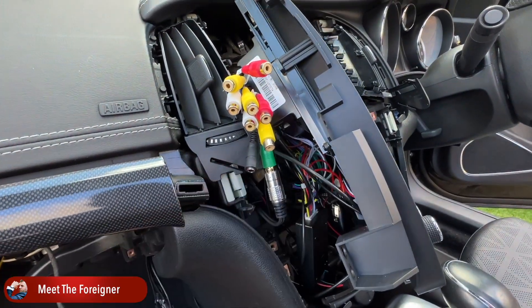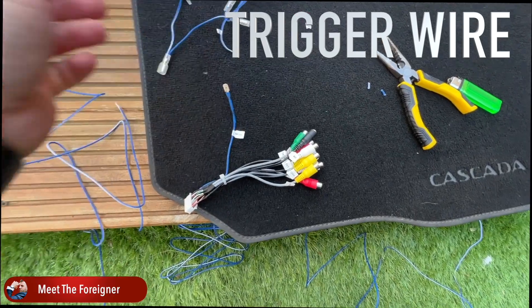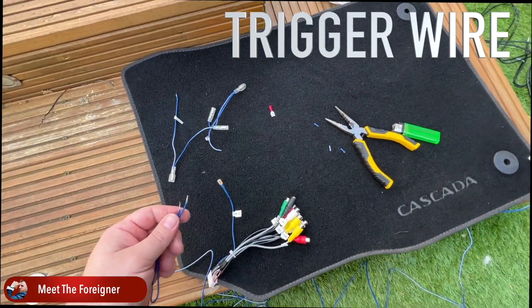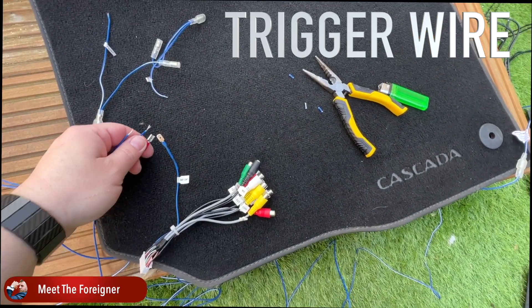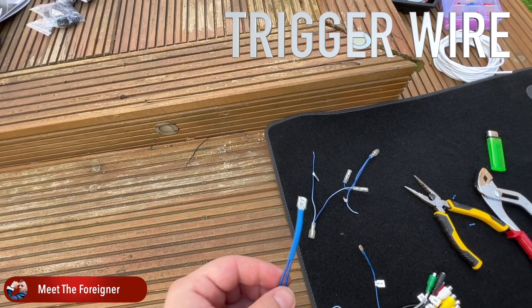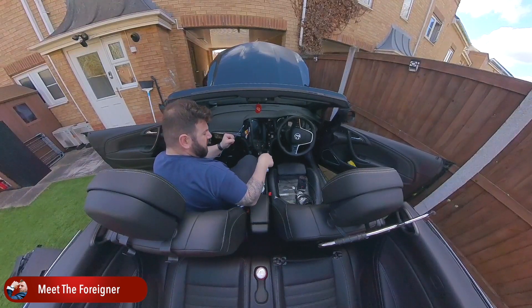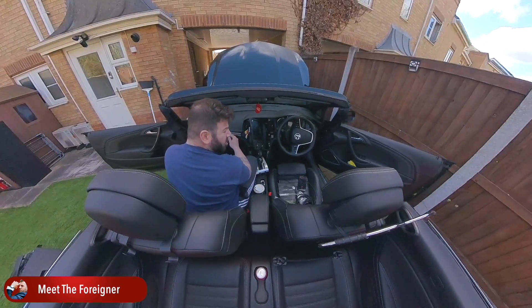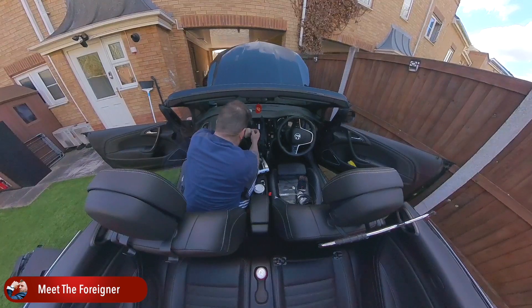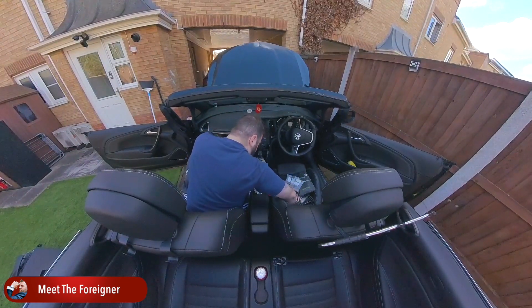I only have one trigger wire behind the stereo, the radio unit. And I'm planning to install two separate subwoofers with their own amps. I will have these two cables running from each of these subwoofers connected in one single plug, which will go into the trigger wire connection. What this does is it will make sure the power gets cut off for the subwoofers when I remove the keys, and in that manner the battery won't get drained. You can use electrical tape on all of them to make sure they don't touch anything else. I think that should be all here behind the unit. Put a couple screws back on to secure this in position.